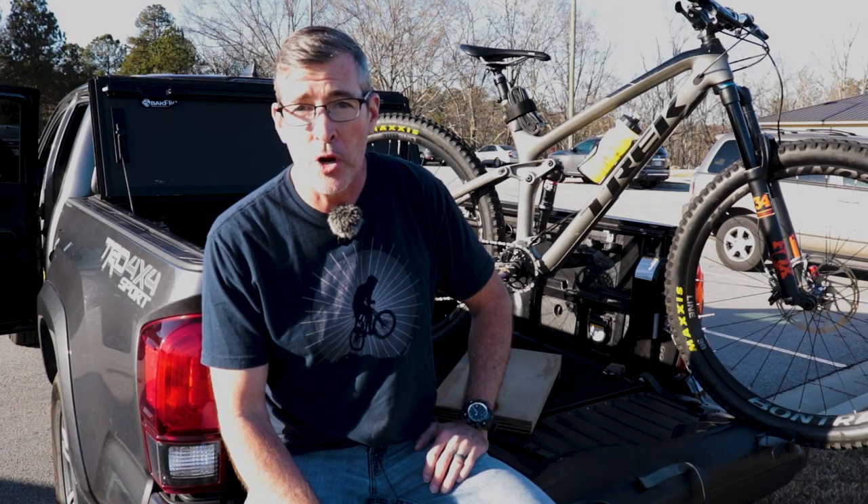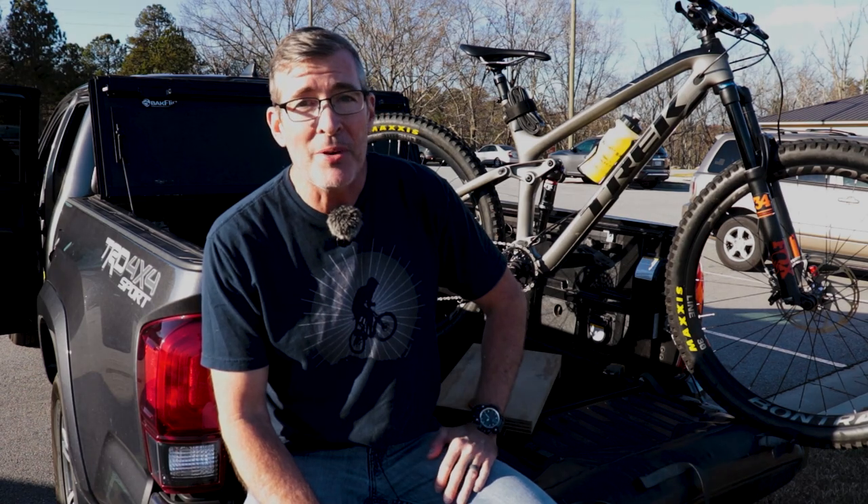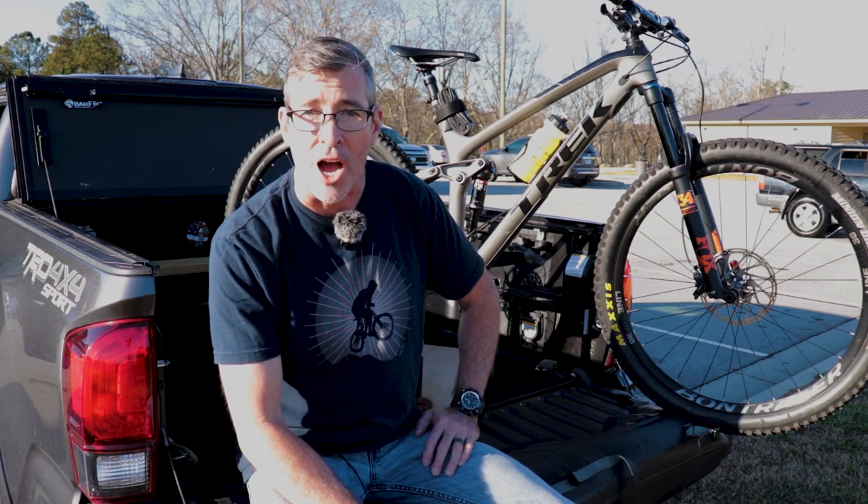Hey everyone, welcome back to Trail Breaker. If you have one of these on your mountain bike, you may not be getting all you can out of it. Either you just slapped some air into it until it was squishy, or you started messing with pressure and knobs and made it worse. Stick around — I'll show you how to get the most out of your mountain bike shock.